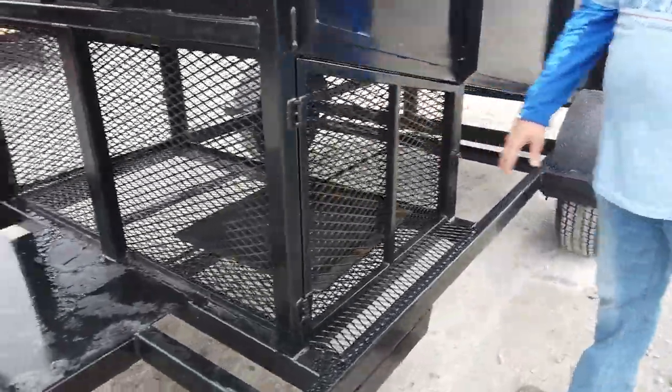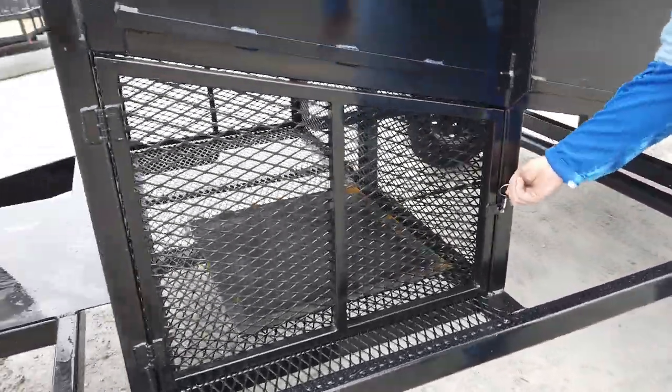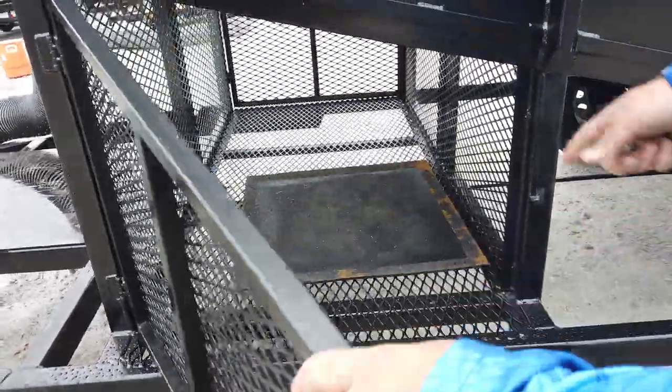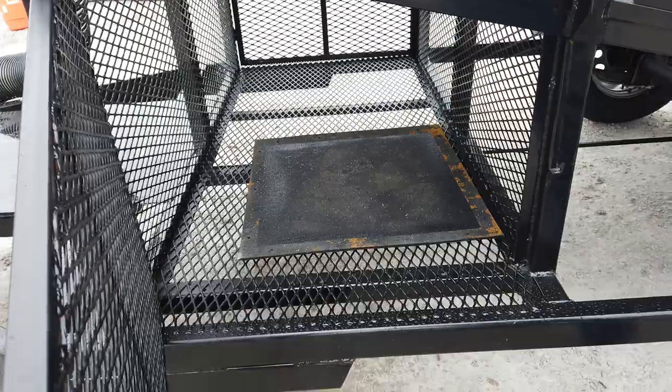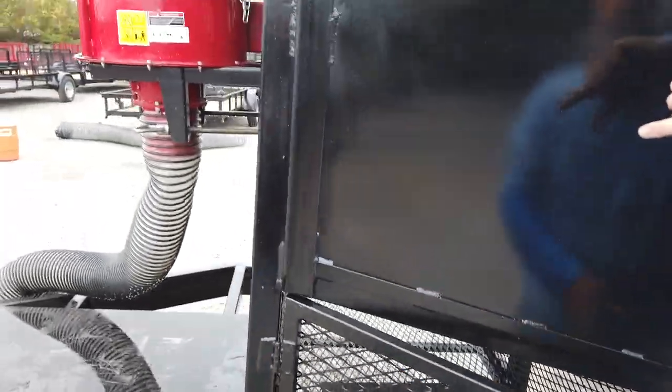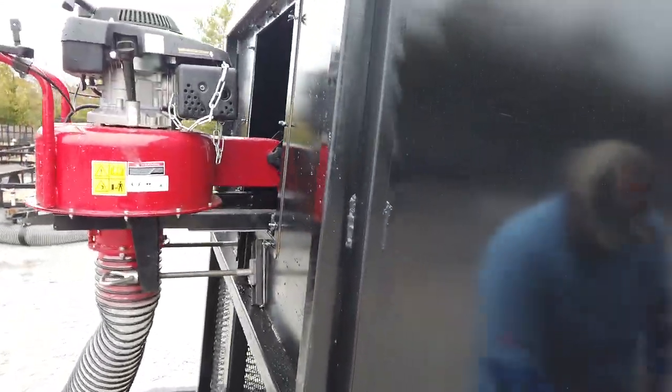The trailer has an expanded metal cage here. It has a door on each side — as you can see, it opens up. There's plenty of room to store your gas cans, leaf blowers, whatever you need. That rubber mat will close that hole up in the front where the debris loader is shooting through it, so you don't have blowback.